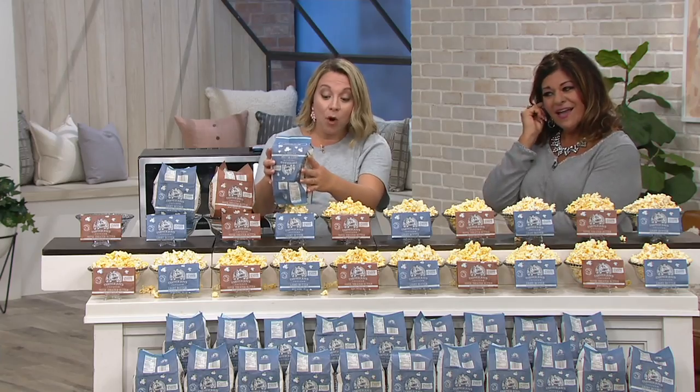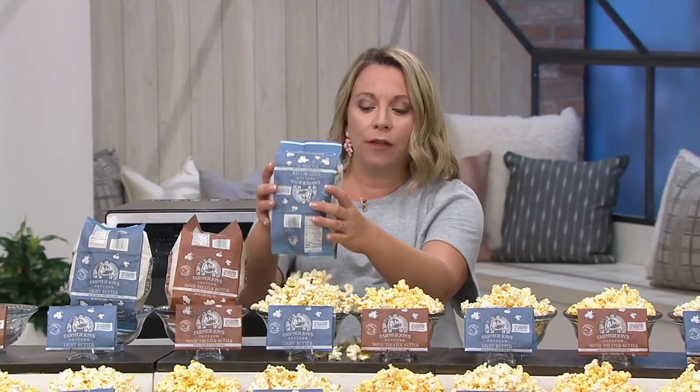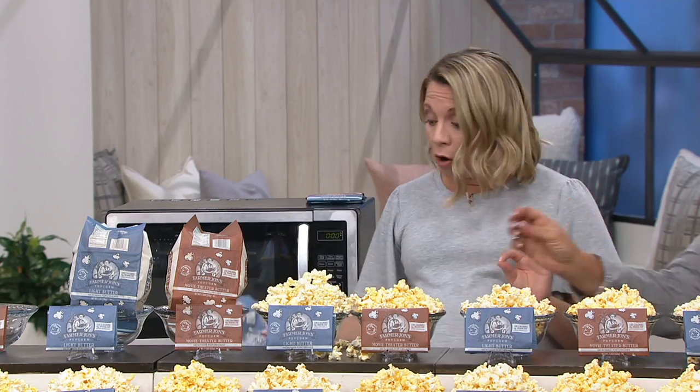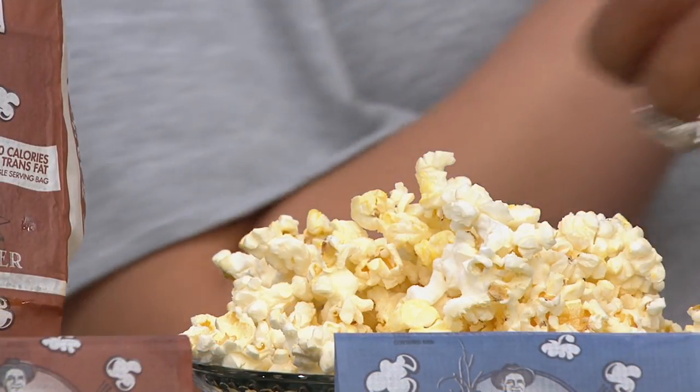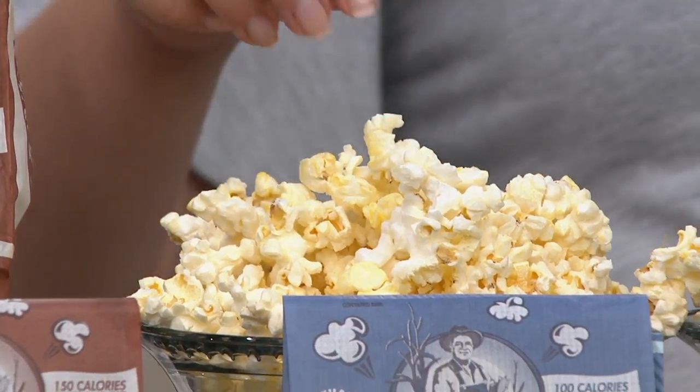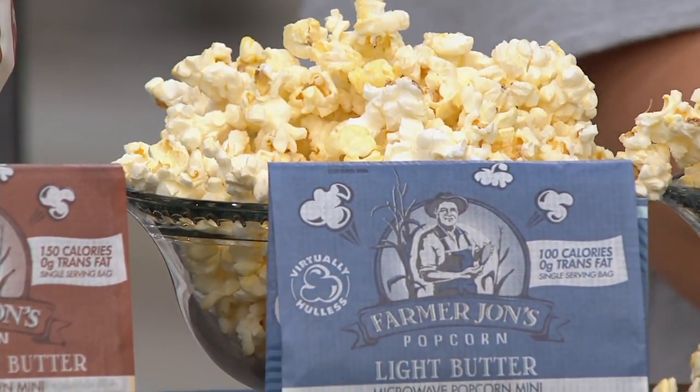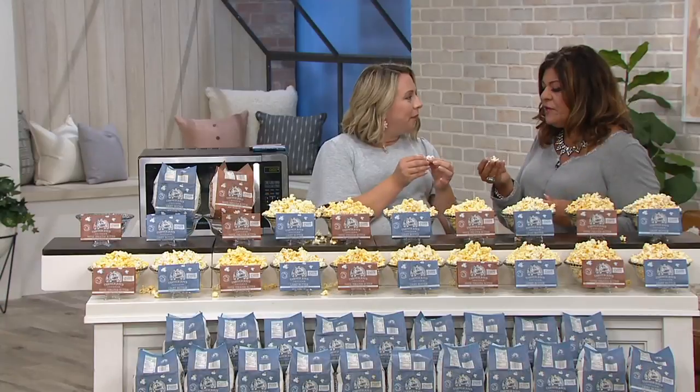What they've been working on for the past 75 years is this hybrid kernel that virtually shatters when it pops, leaving much fewer holes to get stuck in your teeth — which is what you're talking about. And it makes for a much more pleasant popcorn eating experience. It's really — there's no hole on this. That's what it feels like.